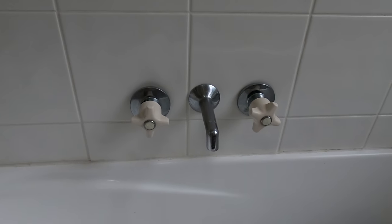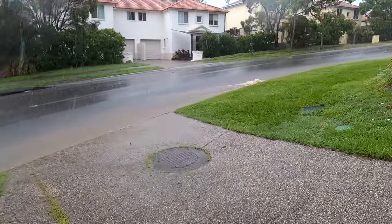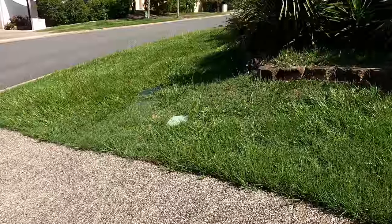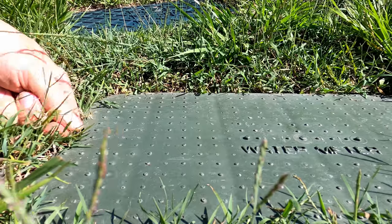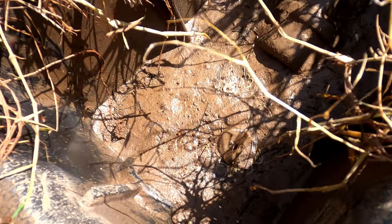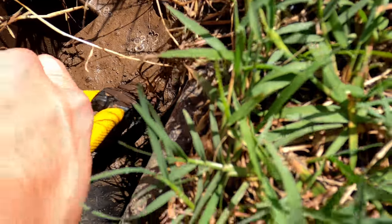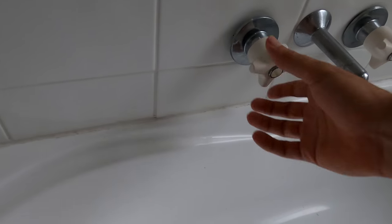The first thing to do is to turn off your mains water supply so you don't flood yourself in the bathroom. Most taps just have a tap you can turn off by hand, but ours has got one you've got to use your pliers on. Once your water's off, you just want to turn your taps on and let any extra water drain out of the system.